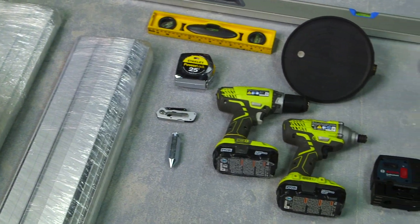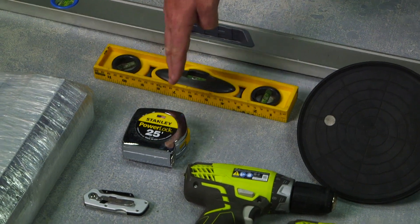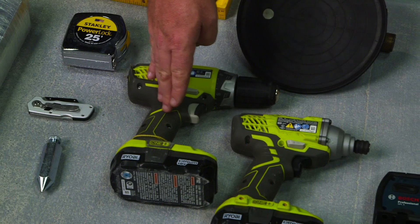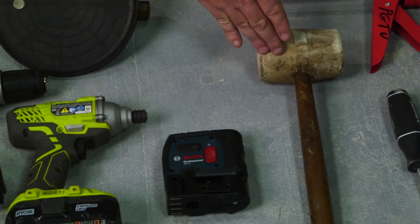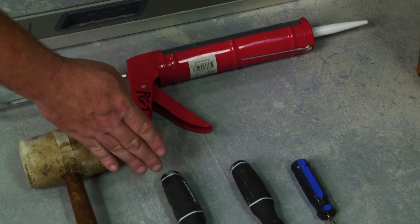Here are some of the tools that you're going to need for this install: our different size levels, our 25-foot tape measure, our razor knife, plumb bob, our cordless screw guns both standard and impact, our glass cup, our laser level, a mallet, certified appropriate sealant, and our different size screwdrivers.